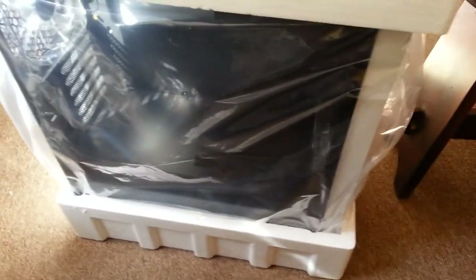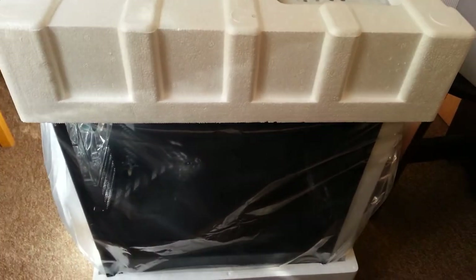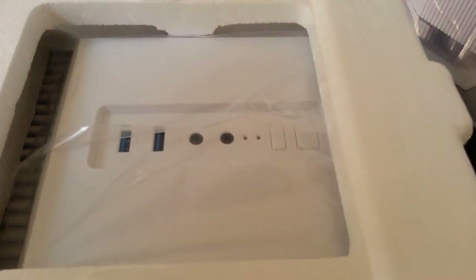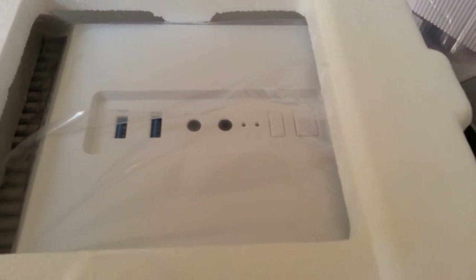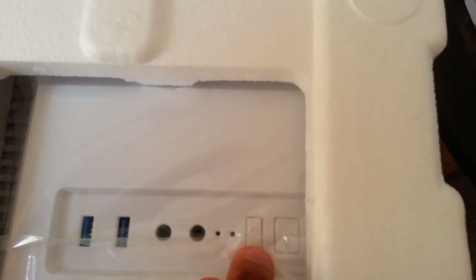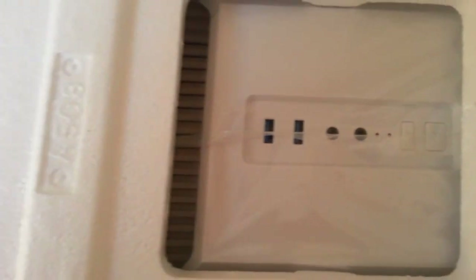So what do you get in the box? No extra booklet or anything — just the box top. I can see there's a USB 3.0 port, and what looks like a mic-in, headphones jack, an install button, and a power button.